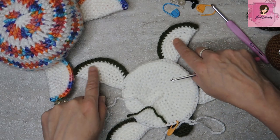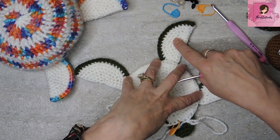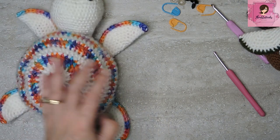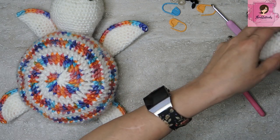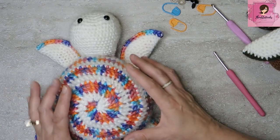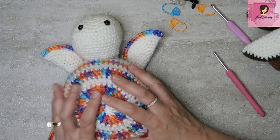When the tummy is flipped right side up, the flippers fold out beautifully. Having the tummy, all four flippers, and the tail done is really important because when we finish the shell we want to keep going and attach everything together.